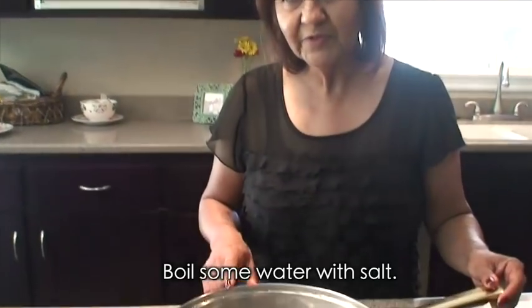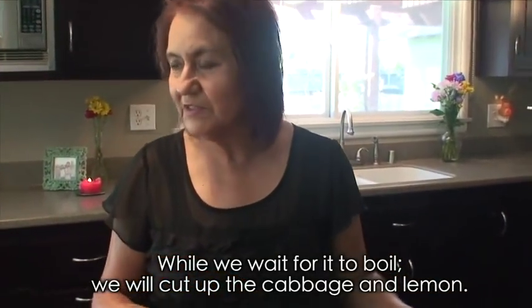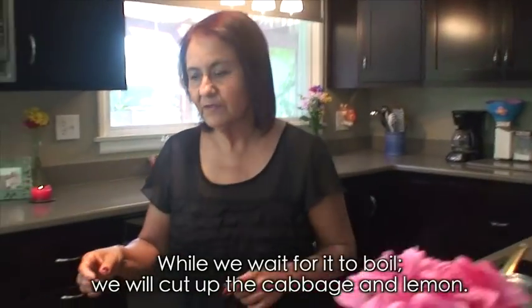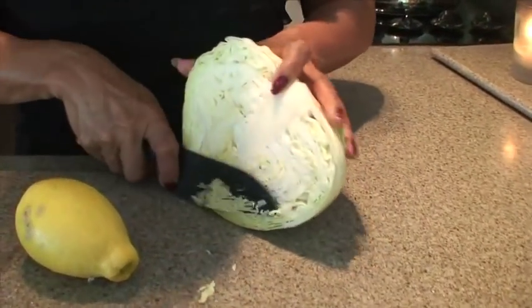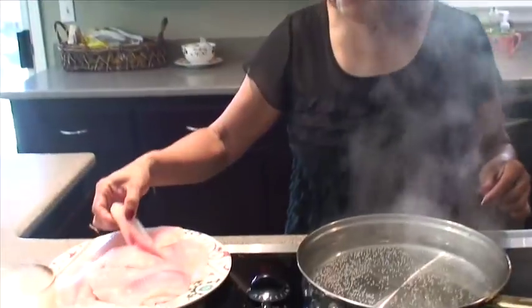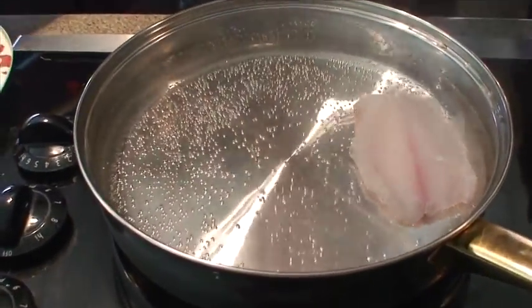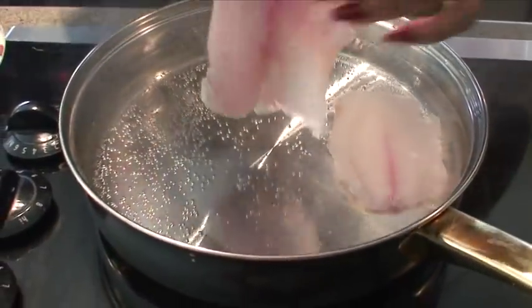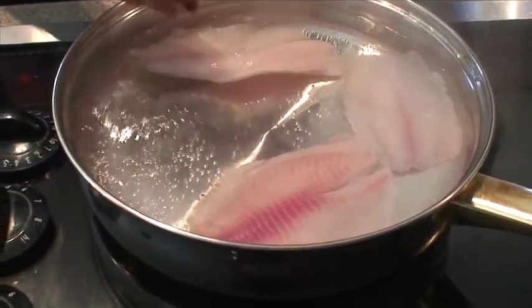El primer paso es vamos a poner poquita agua a hervir con muy poquita sal, o dependiendo el gusto de ustedes. Mientras que el agua hierve vamos a ir picando el repollo y cortando el limón — los limones que quieran usar. Mientras que vean que el agua está hirviendo vamos a ir poniendo los filetes de pescado. Casi en cuanto los ponen los van a sacar porque es nada más para sancocharlos casi.